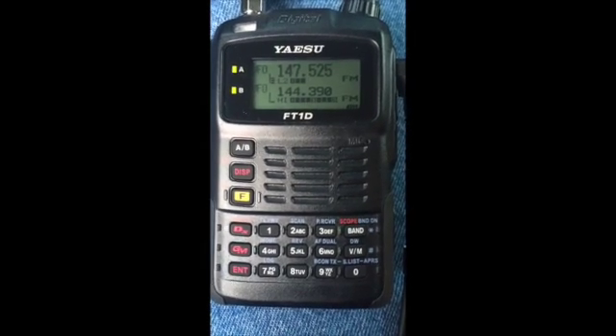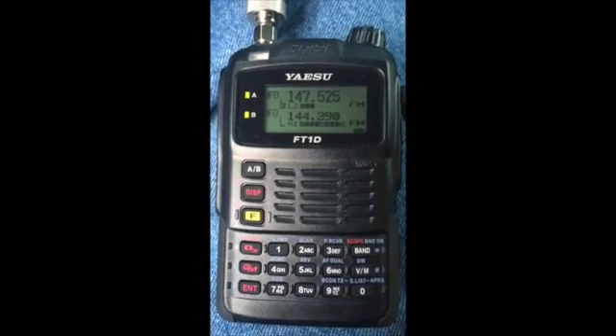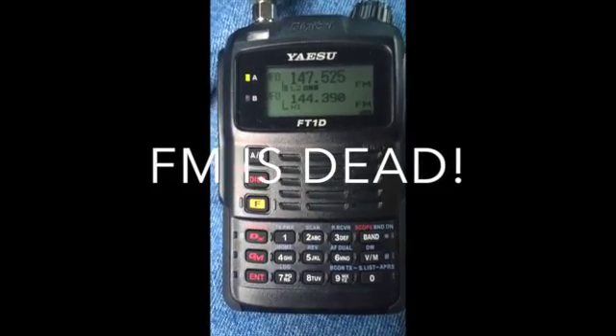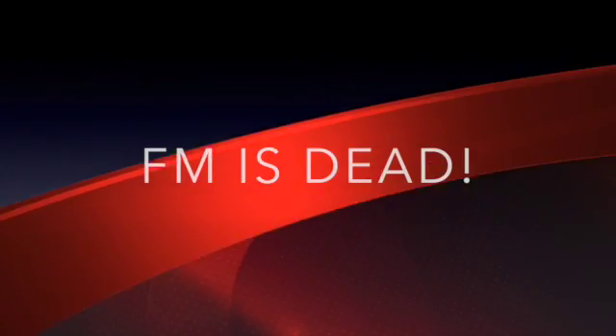There you are. FM — I do like the audio, but it's covered up by all the static. Neat demonstration here. Very good, Charles. We'll see you.